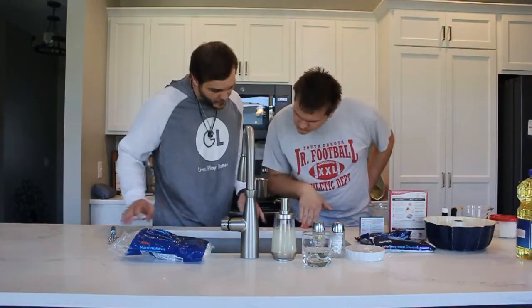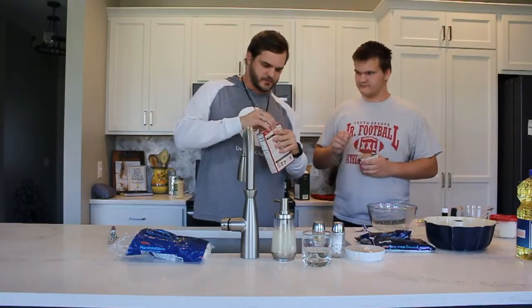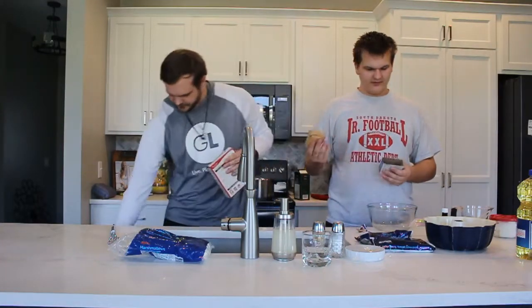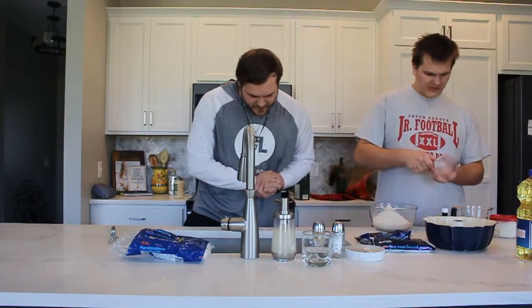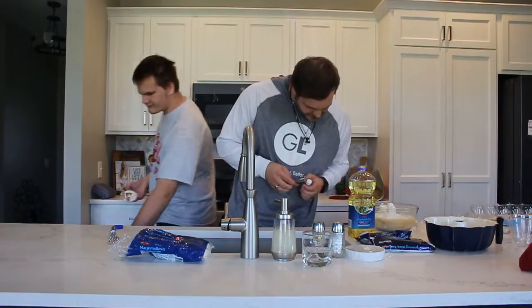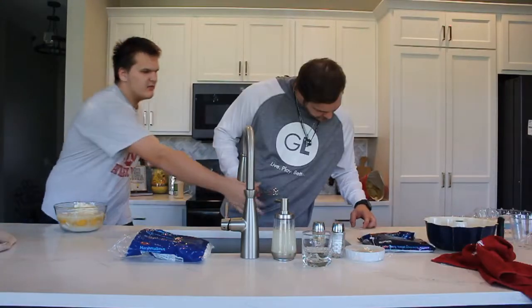So we have a bowl, we're gonna mix everything except the chocolate chips in. We're gonna use a package of yellow cake which we got from the store. We're gonna use a package of vanilla pudding. We need one cup of sour cream, a half cup of vegetable oil, a half cup of water, four eggs, and one tablespoon of vanilla. Vanilla mixture.